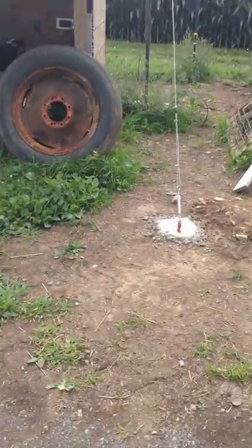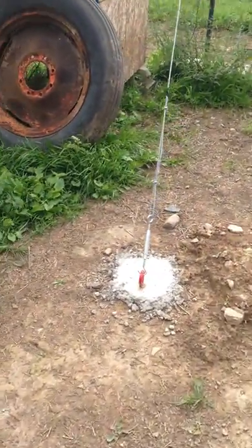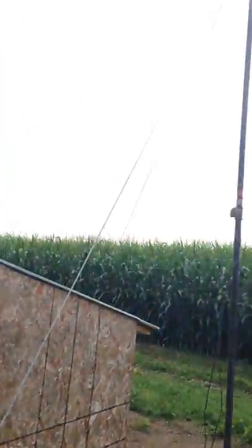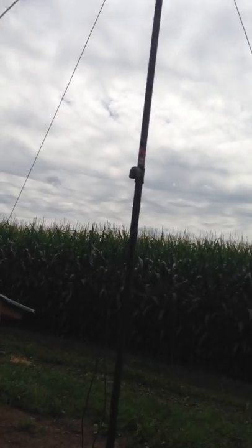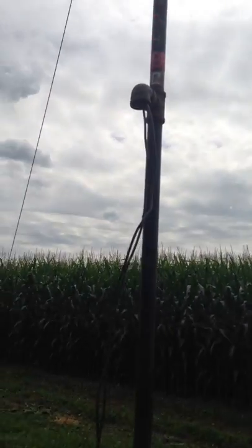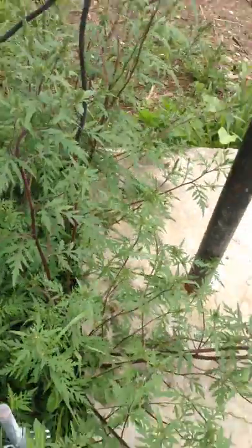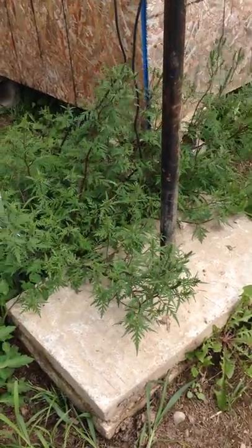I have three guy wires and I got them cemented in with turnbuckles to hold up the pipe. I put in a tee, then a nipple and a 90, and I'm going to add another pipe for these wires coming down. The base is also concreted in - probably about eight bags of concrete in there - and all three sides are anchored.